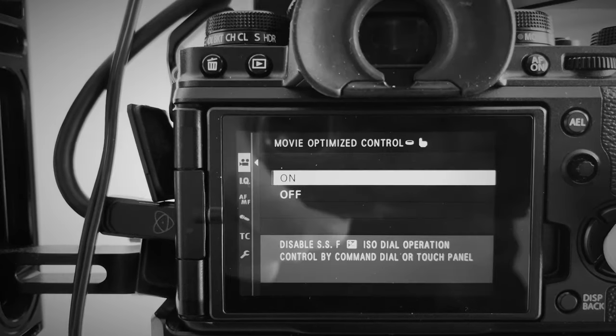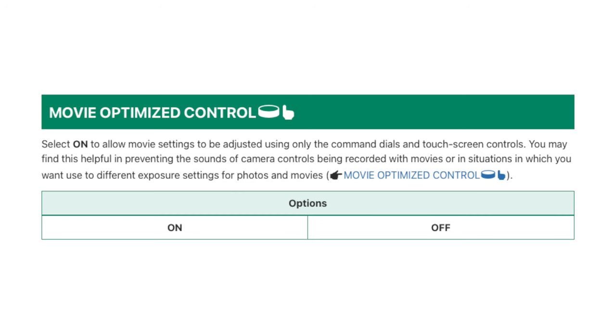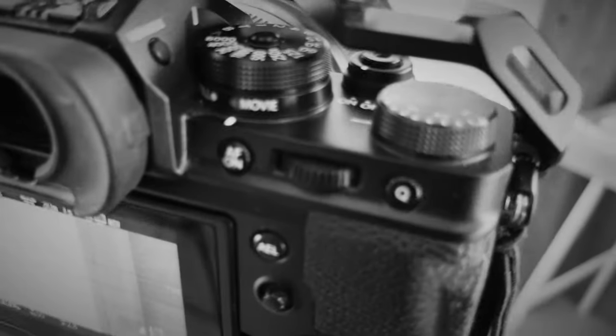One of the most important settings when using the X-T4 for both photography and video is to turn on Movie Optimized Controls. Otherwise you'll constantly be moving dials around when you switch between video and photography — in video you set your shutter speed to a 50th or 60th of a second, and then when you go back to photography it'll still be set there. What Movie Optimized Controls does is deactivate the top dials when you go into movie mode and lets you use the two smaller dials at the front and back of the camera to change your ISO, aperture, and shutter speed. When you switch back to photography mode, the camera reverts to the top dials, making it much easier to switch between modes without constantly worrying about the settings.